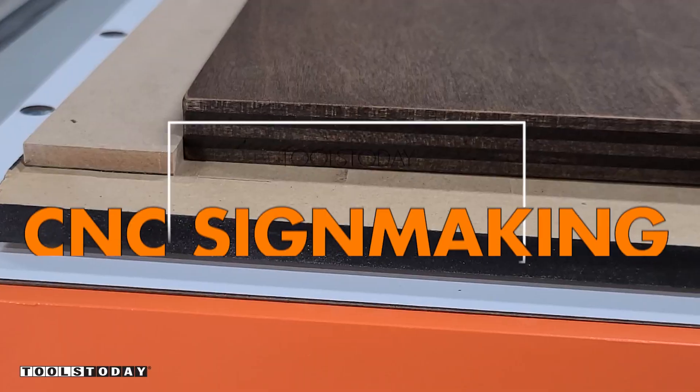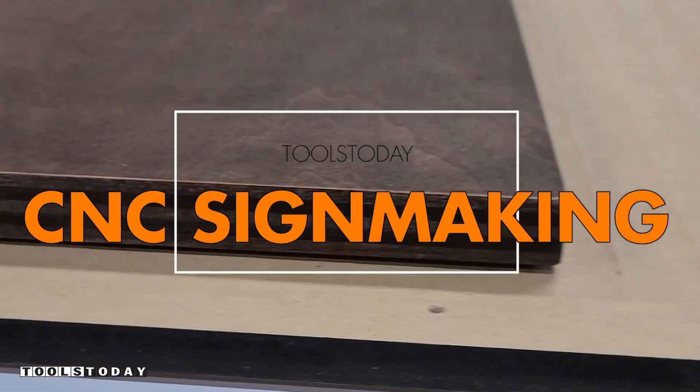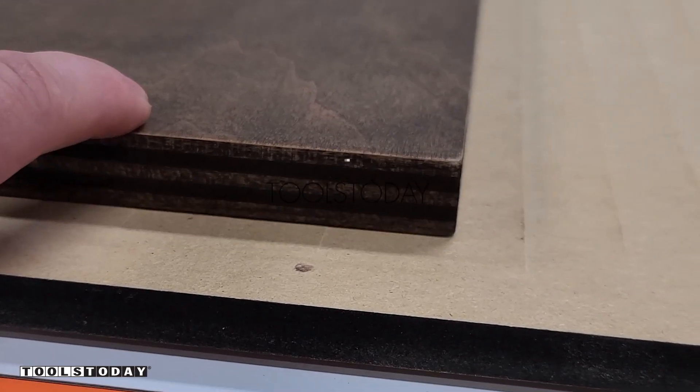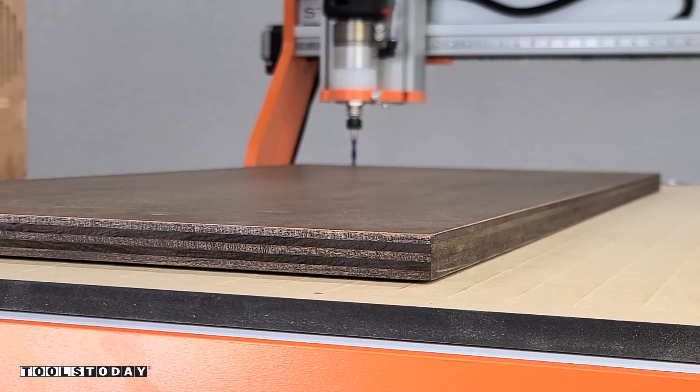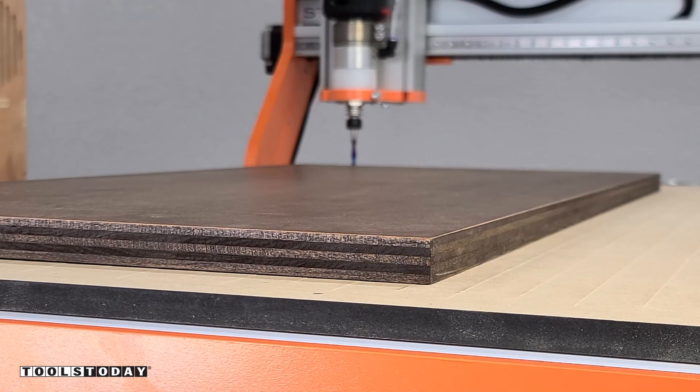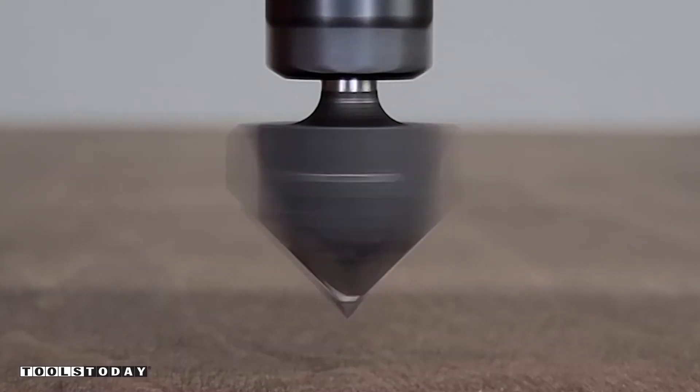Starting on a new sign here using the StepCraft M1000 CNC. I have the vacuum table on this machine. You can see that this piece of plywood is not perfectly flat, so I'm going to turn on the vacuum and it will suck that plywood down completely flat. This is a really nice feature to have because plywood is almost never perfectly flat. So now that it's sucked down, we're ready to go.